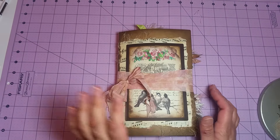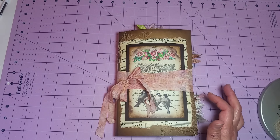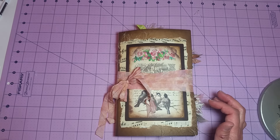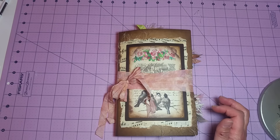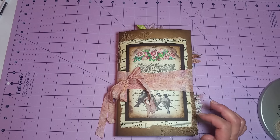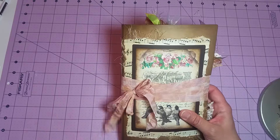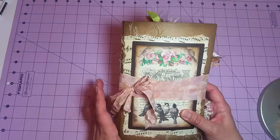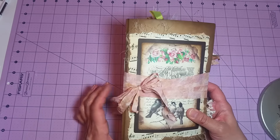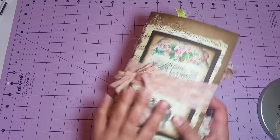I've got lots of printables in here from many different sites, so I'll try my best to link those sites below in case you're interested. Everything in here is coffee stained. It's just a single signature and I used some hand-dyed seam binding for the closure.